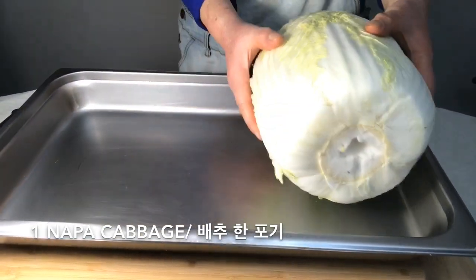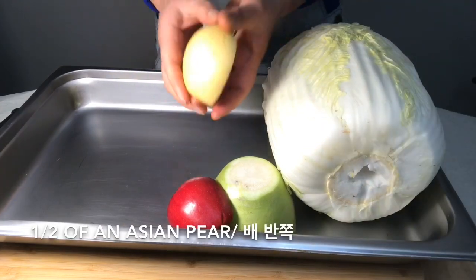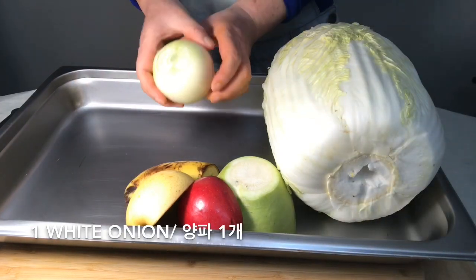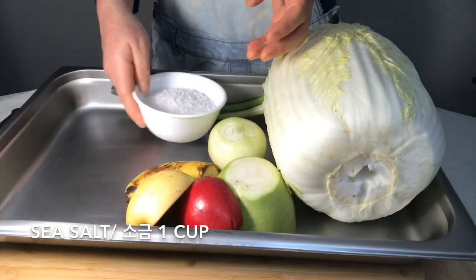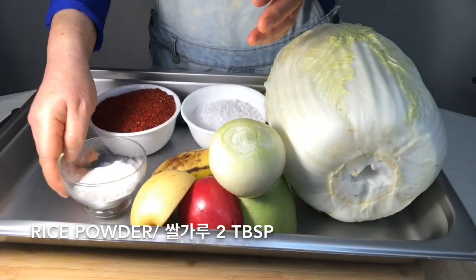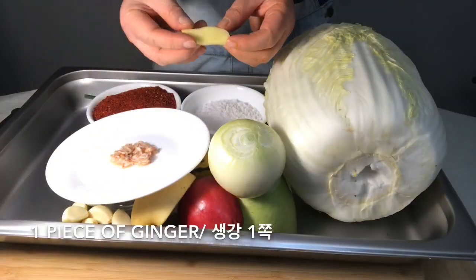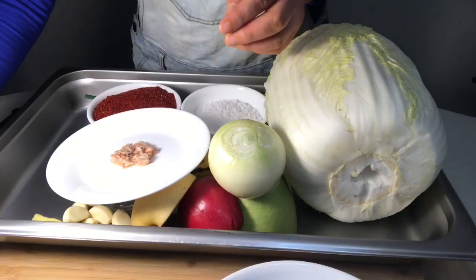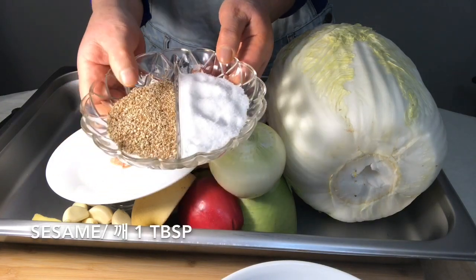We need nappa cabbage, white radish, apple, Asian pear, banana, white onion, green onions, sea salt, chili powder, rice powder, garlic, pickled shrimp, ginger, fish sauce, water, sugar, and sesame. You will also need a blender.